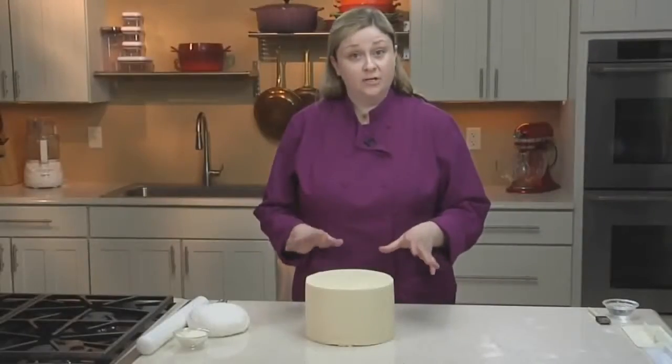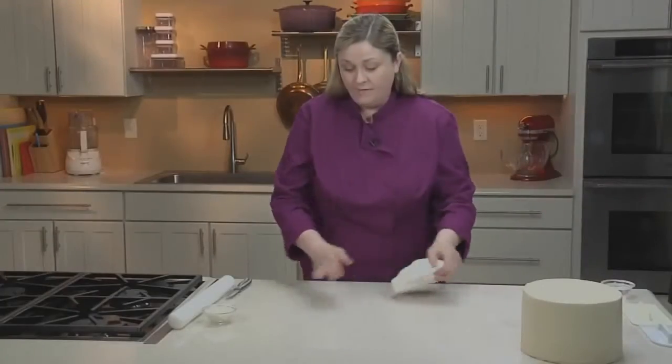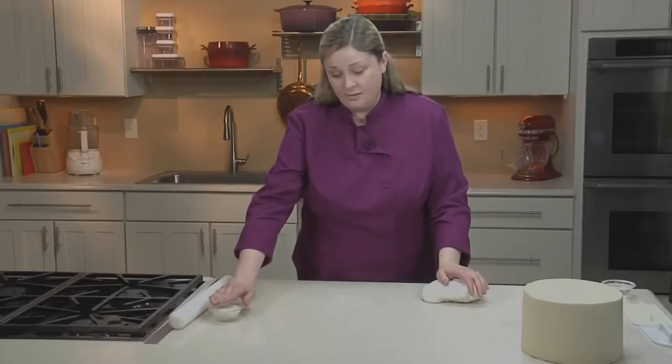Now that the cake has been brushed with water, I'm going to knead my fondant a little bit to make it smooth and pliable. I have a little vegetable shortening here in a small bowl just so my fondant rolls more easily over the surface of my countertop.